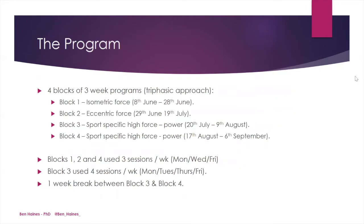About the athlete's program: the program was broken into four blocks of three-week programs, utilising the triphasic approach as made popular by Cal Dietz. In block one, which was the isometric force phase, we started on the 8th of June through to the 28th of June. Subsequently, we had block two focused on eccentric force, block three focused on sport-specific high force power, and then a follow-up block four which again targeted sport-specific high force power.